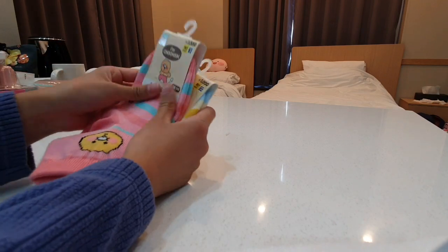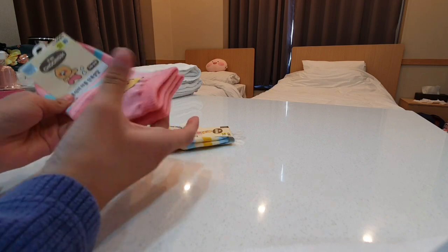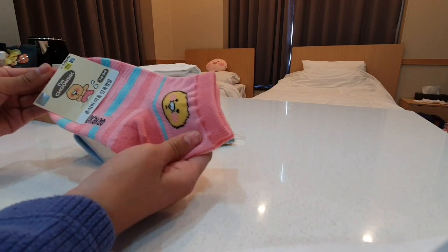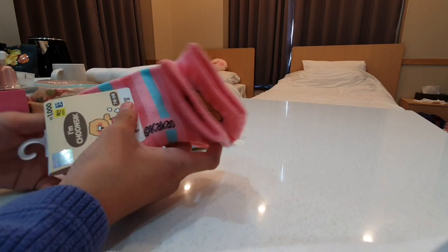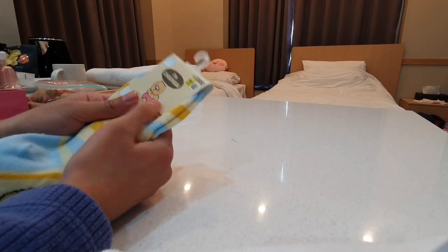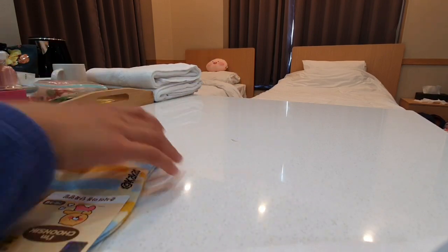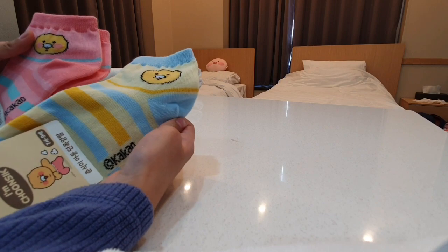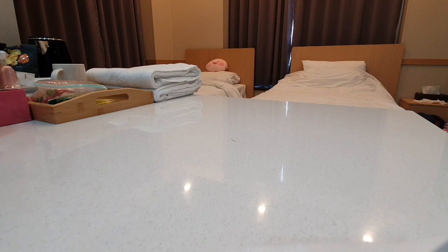So the first thing is these Trinsic socks. Trinsic is really cute. This one's the pink one and there's another one that's a blue one. My favorite is the peach one — it's the one from the same cartoon. There's another Trinsic one but it's a blue one, and it's blue, yellow, and orange. And the pink one is blue and pink.